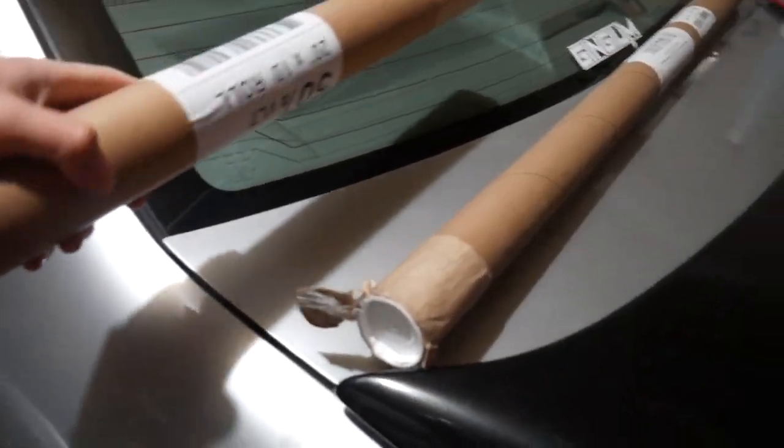I also have a heat gun in this bag because I'm going to need it — this glass is curved. Hopefully I can get it done tonight, I don't know, maybe not, but it's really not a big deal. Now we start installing.